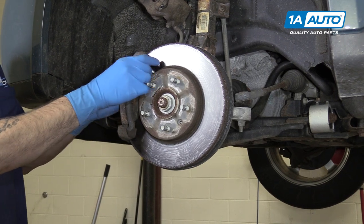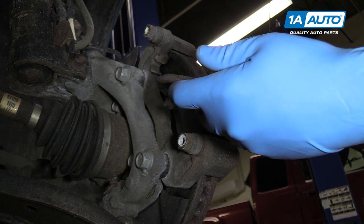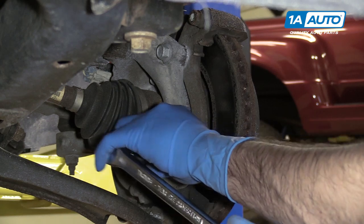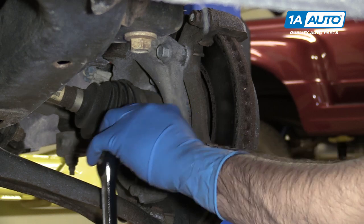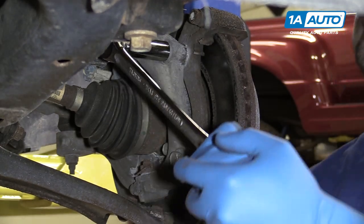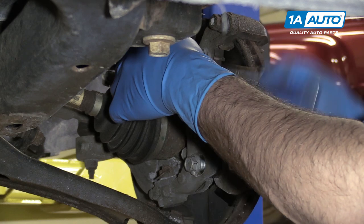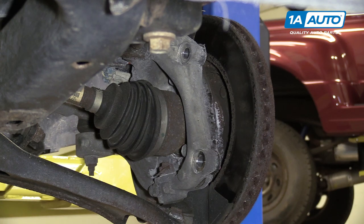Remove the pads from the slides. You can use a flat blade screwdriver if you need a little more leverage here, but these are coming out pretty easy. Using an 18-millimeter socket and breaker bar, loosen the caliper bracket bolts. Again, you're going to want to get both of these loose before you remove either one fully. Once you've cracked them loose, you should be able to remove them the rest of the way with the socket and ratchet.